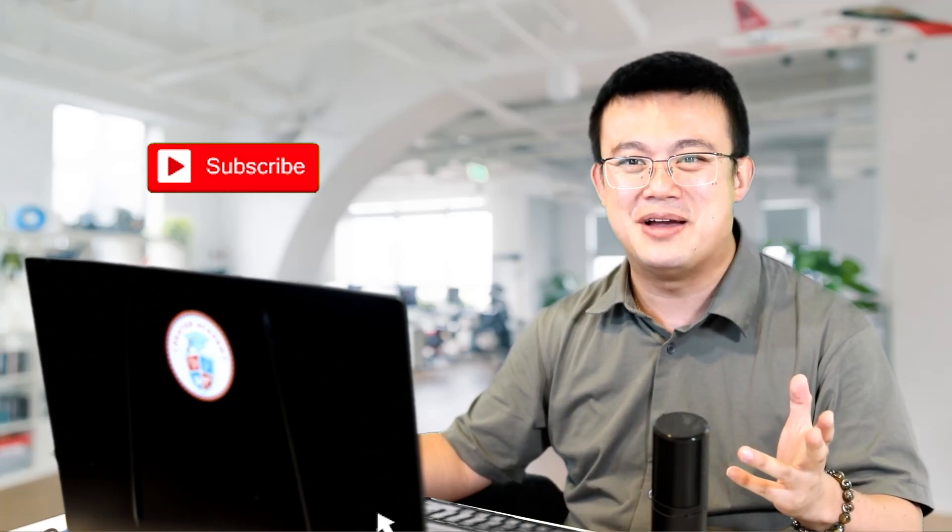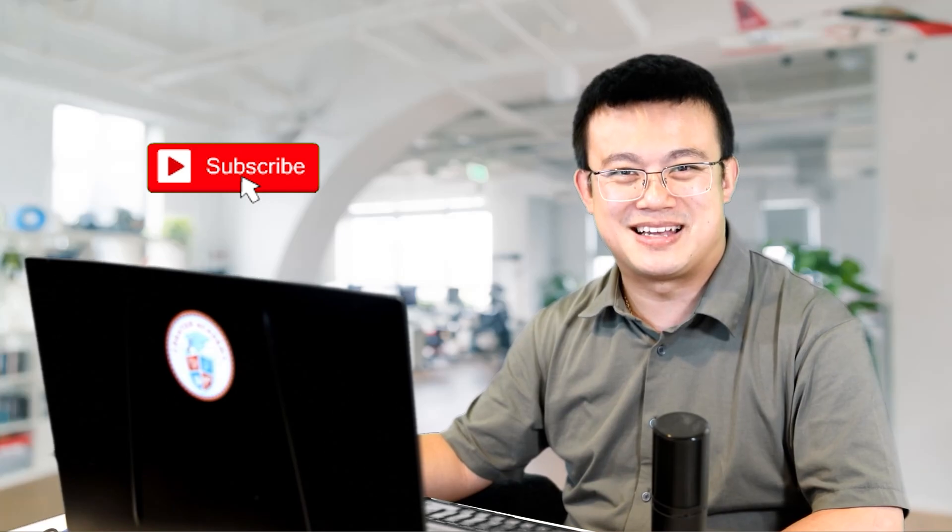If you stumbled onto my channel for the first time then it is surely a sign of good fortune. Be sure to like my video and hit that red envelope that looks like a subscribe button.